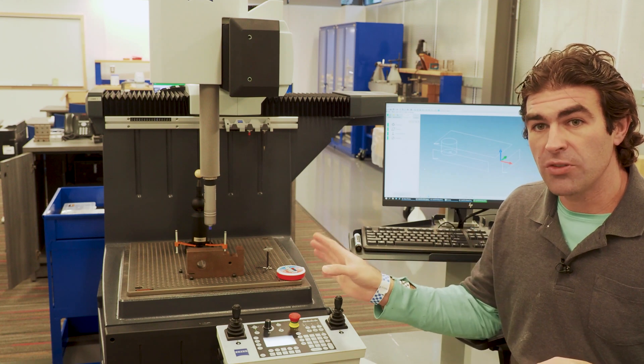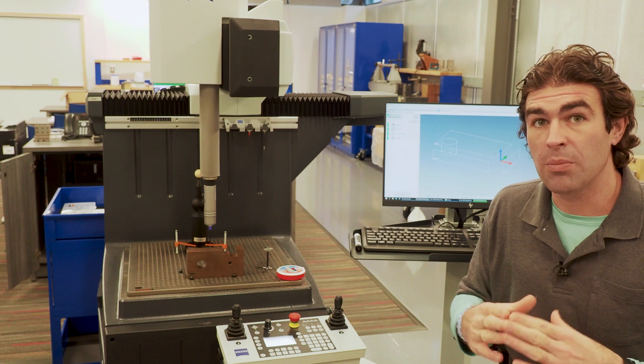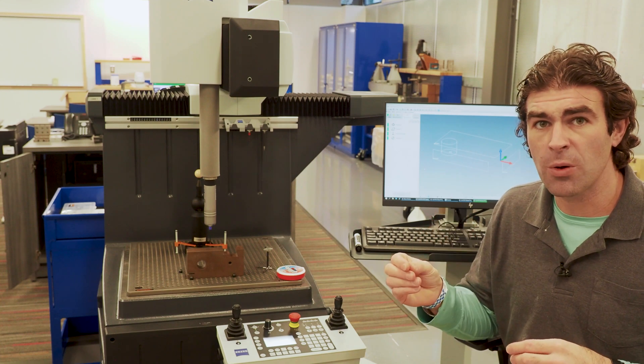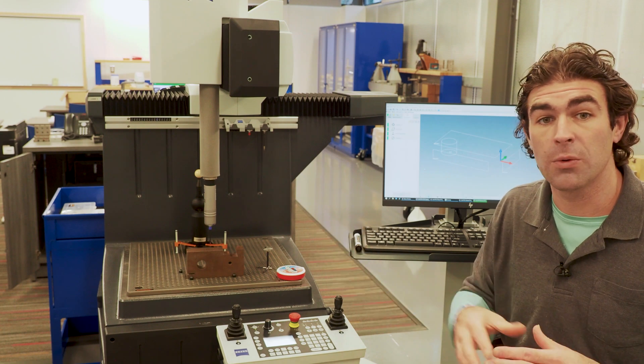With these particular machines — this is a Zeiss Duramax — we're going to write the program in a program called Calypso. Calypso only works with the Zeiss machines, and Zeiss machines only work with Calypso.